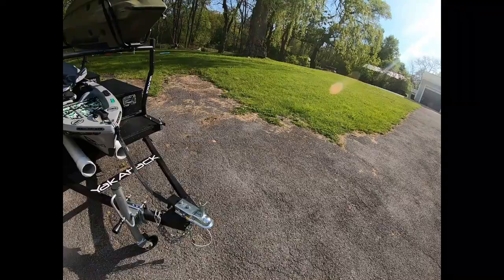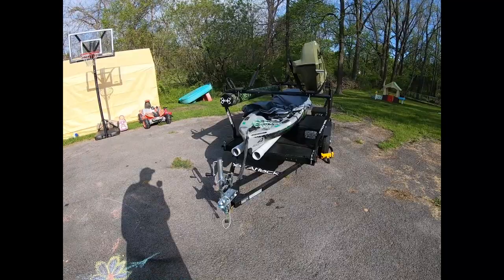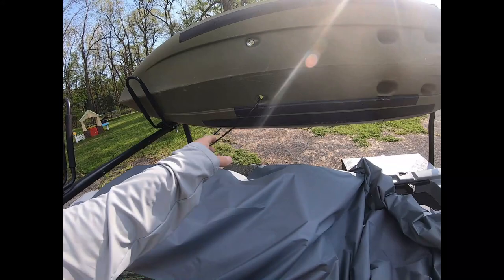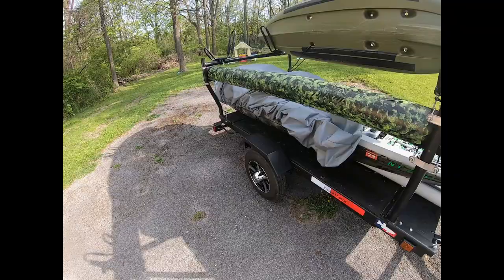I also have a coupler lock for the front — it's just not on there right now, it's on another trailer. That's my kayak trailer. Two sets of J-racks on the front. I'm going to weld another pipe in and add some Malone paddle holders so I can strap my paddles down instead of throwing them in the back of my SUV where they might get broken.